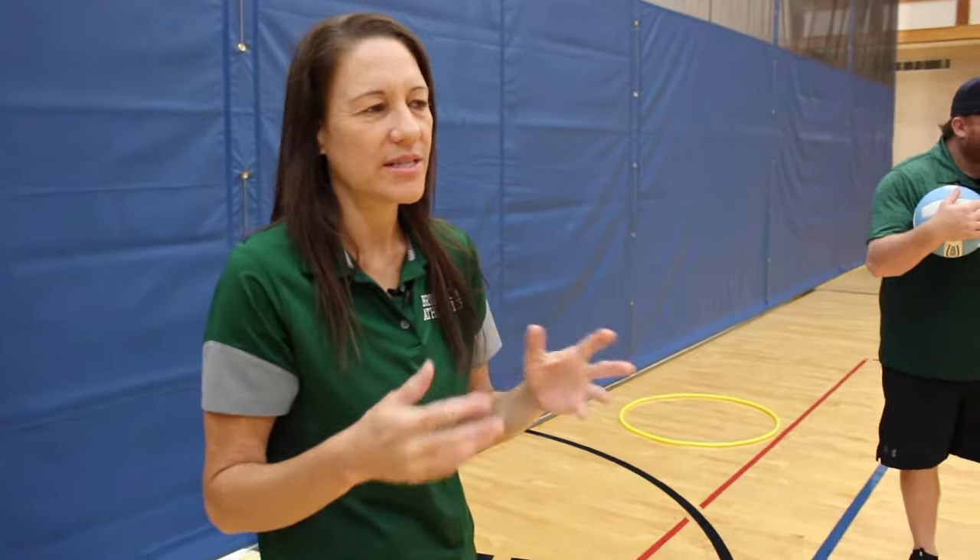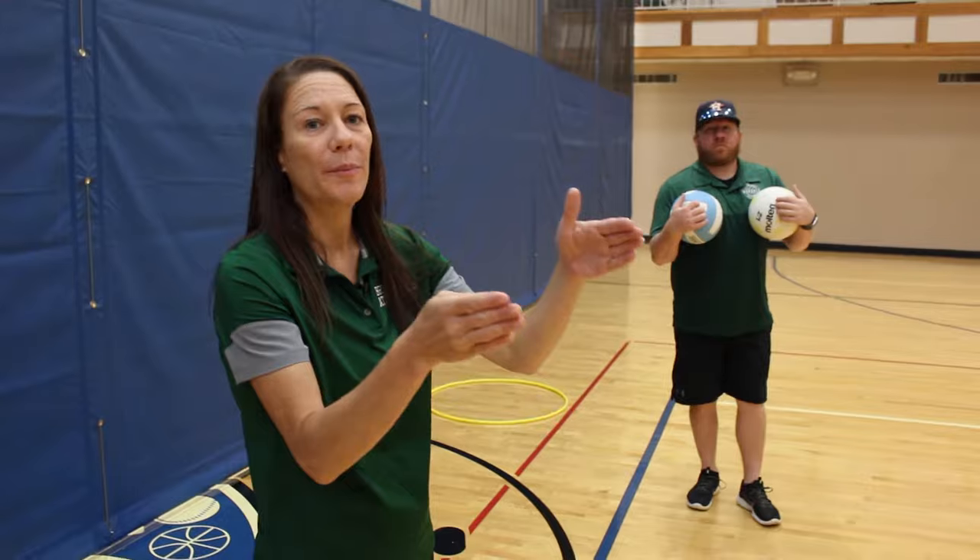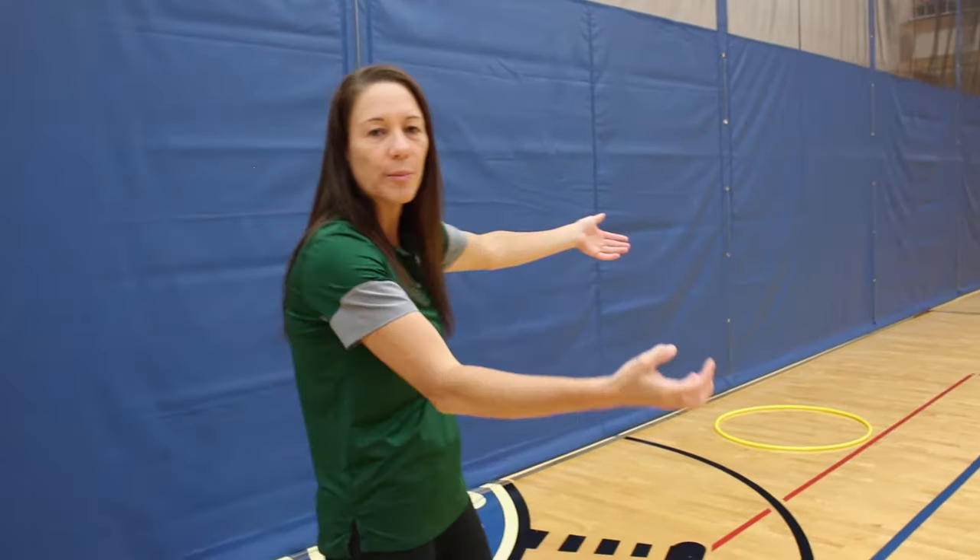We're going to move on with setting. The setter is the designated player on the team who delivers the ball to the hitter. We pass to a target, the setter will meet the pass there, and she will set the ball where the hitter is going, not where they are. We will try to attack that third ball, calm what comes at us, square up, and send a ball to our hitter with controlled power.